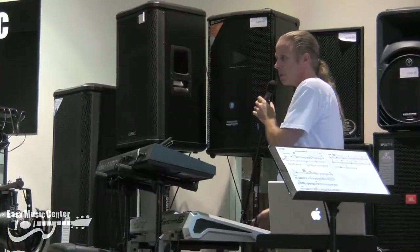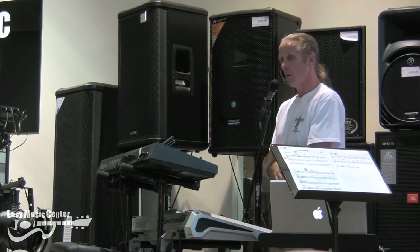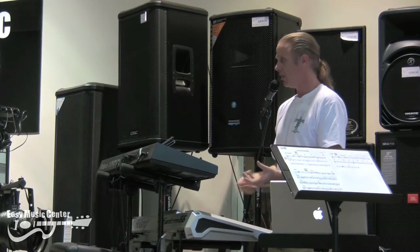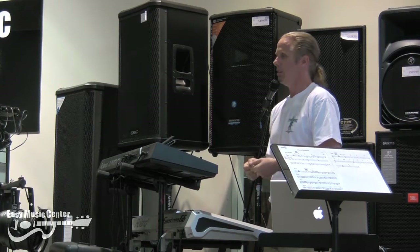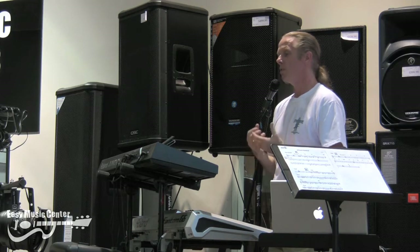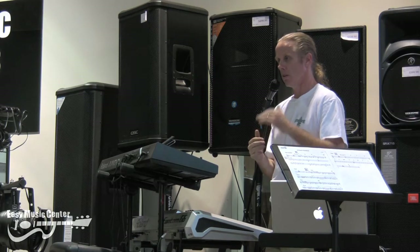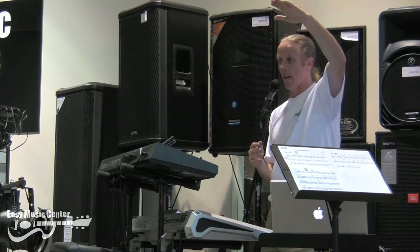The Phantom has been out for just a little bit, and we've got some very, very cool updates. One of the nice things about all of the Roland gear, and especially the Phantom, is that just by a single update, you have basically a new instrument. There are so many cool features that we can add during this updating path.